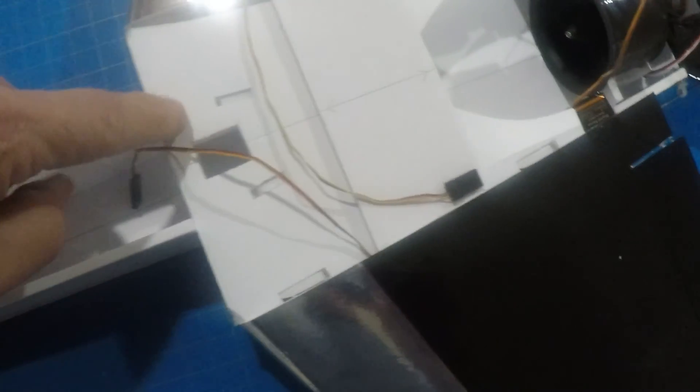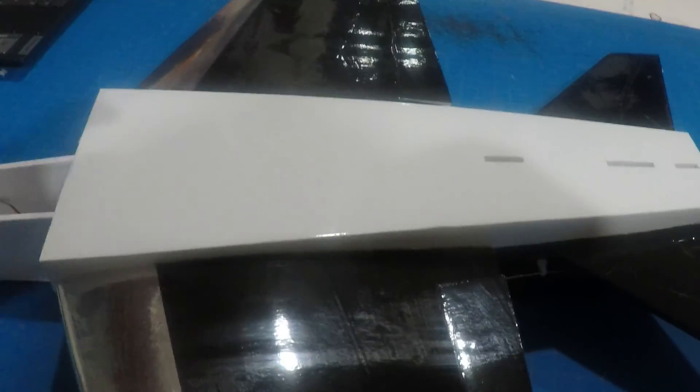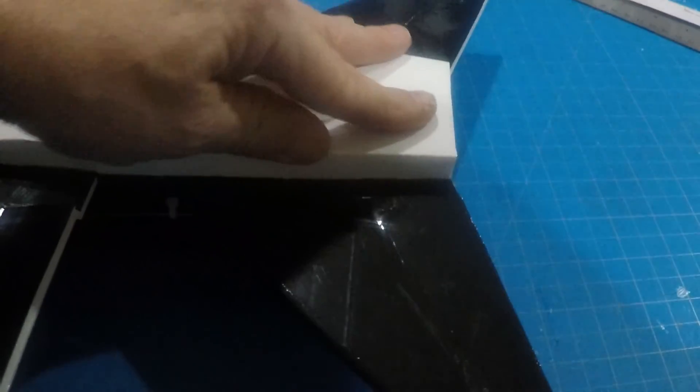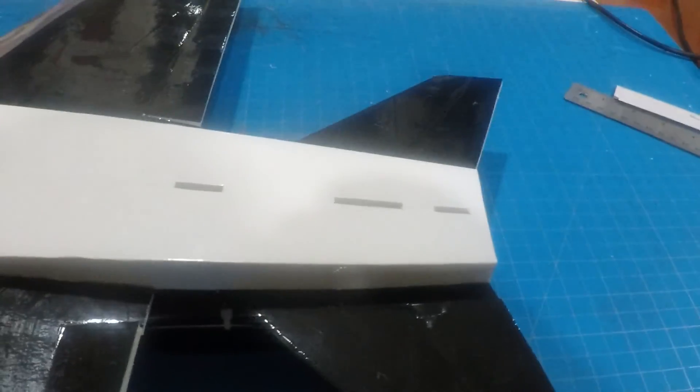Just glue the wing on — glued just along the center here first, and then came back and glued right along those seams on both sides. First, test fit the top. Then once everything is fitting well, glue down the back from basically the stabilizer back, then glue down the front here. This front should pop up a little bit — kind of glue under there in that area, and then just along the wings.